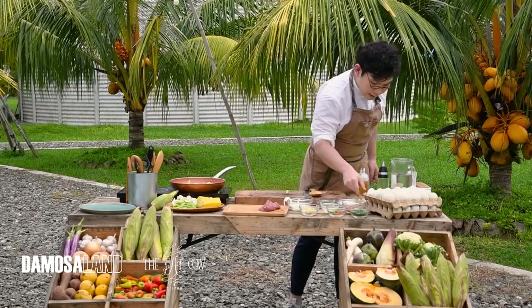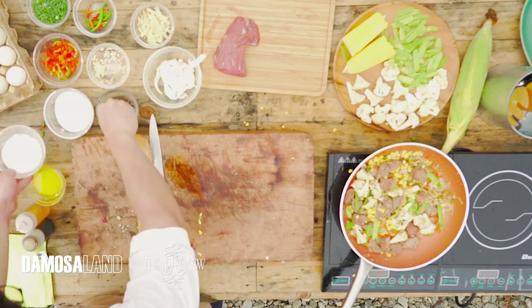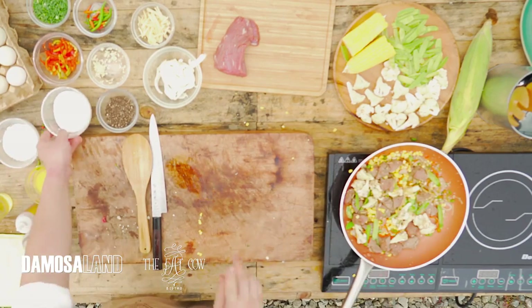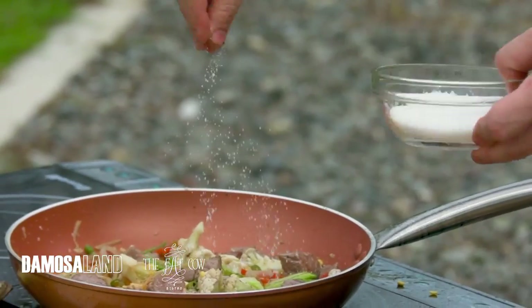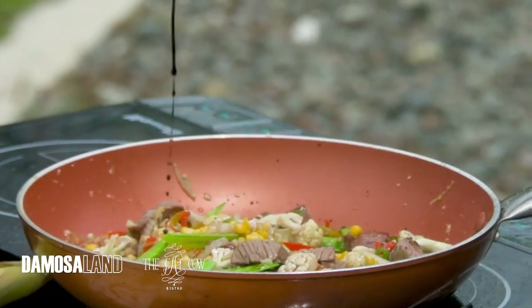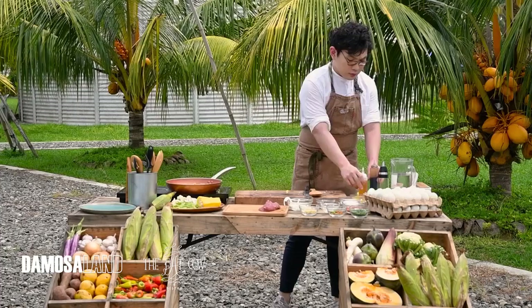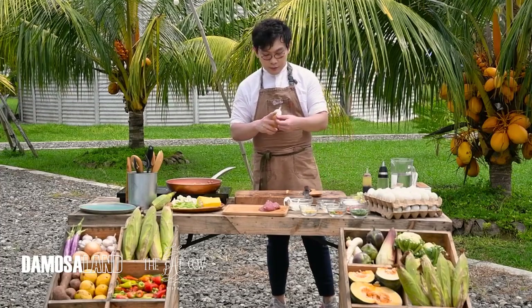We're gonna season this again: salt, pepper, a little bit of sugar, soy sauce, and sesame oil.